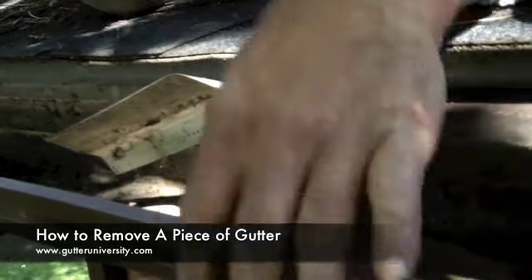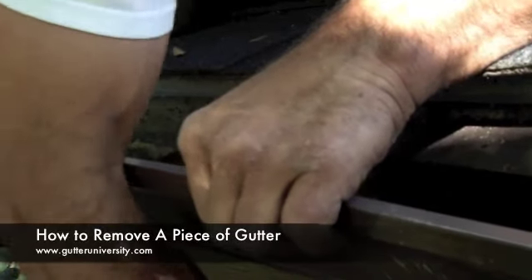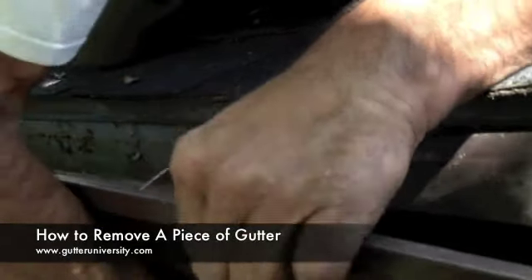One more nail here. When you get nails that are underneath the drip edge like this, the trick is to put the bar behind the gutter, pry it up, and that will loosen the nail enough to get your bar on it on this side.